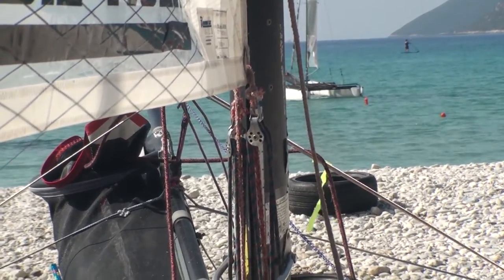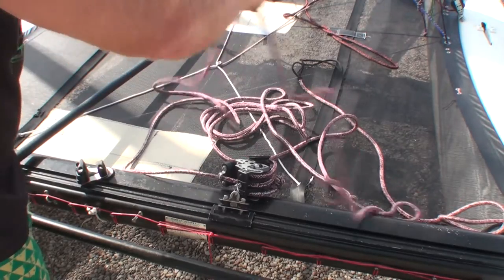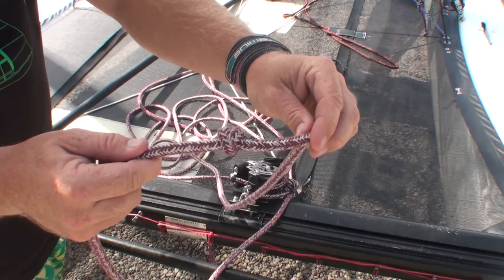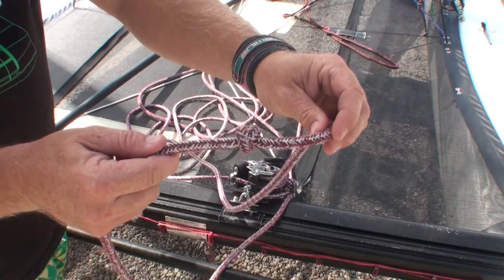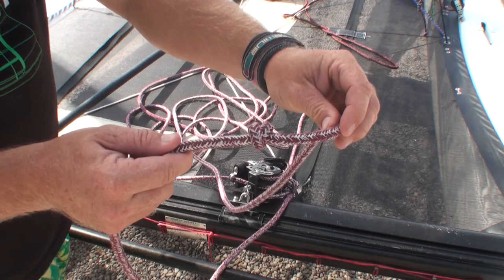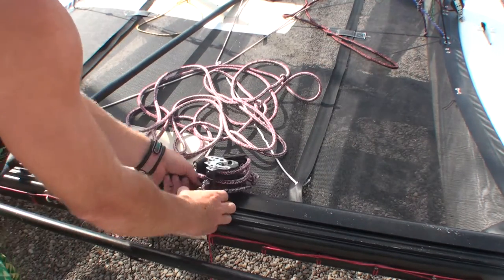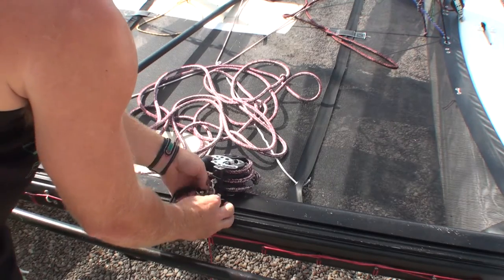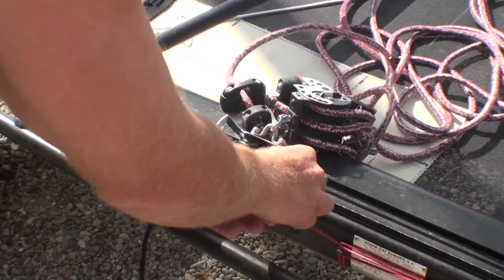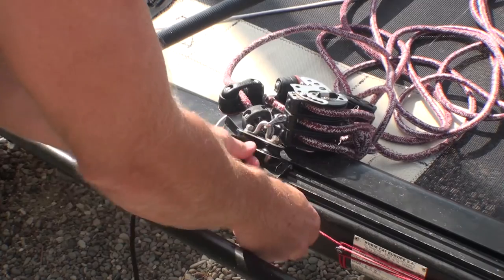Now we're looking at rigging the traveler. Working your way to the end of the mainsheet, there should be a knot in the mainsheet — this is to stop the traveler from going out too far and hitting the end of the traveler track. Take the rope, put it through the cleat and through the traveler car, making sure that the thick rope is located in the cleat.